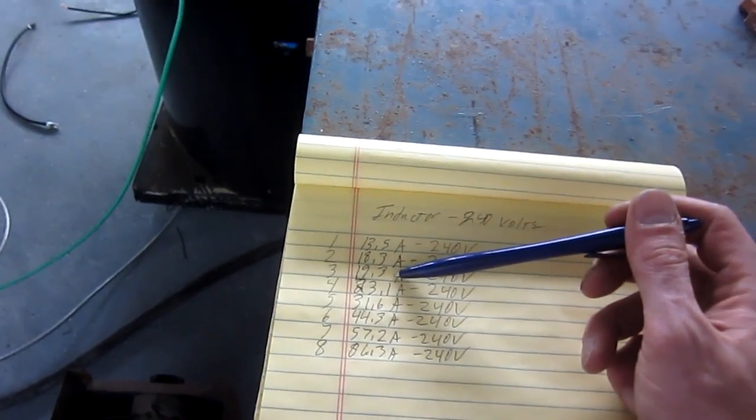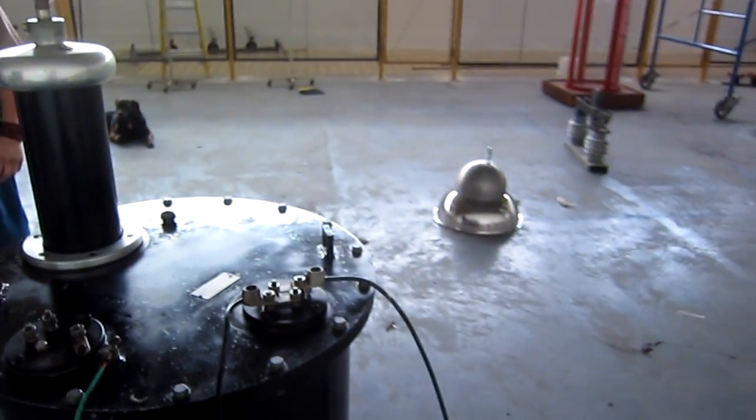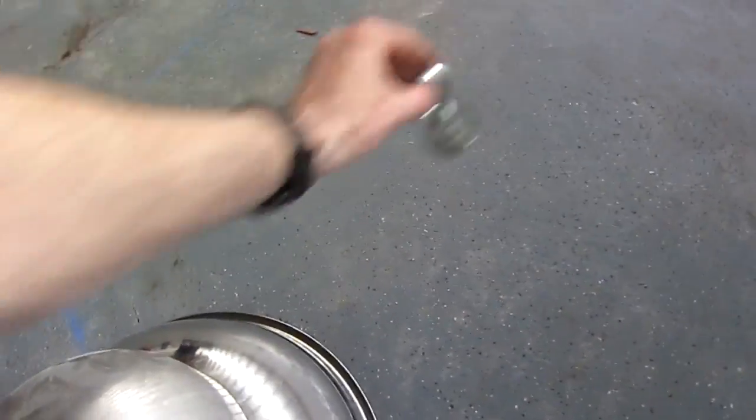I've got it down comfortably at notch three, so we're under the 20 amp line. We've got 60 amps on the cable safely and we're down at 20, which gives us a beautiful safety factor. It works wonderfully — I'll show you just how good it works.